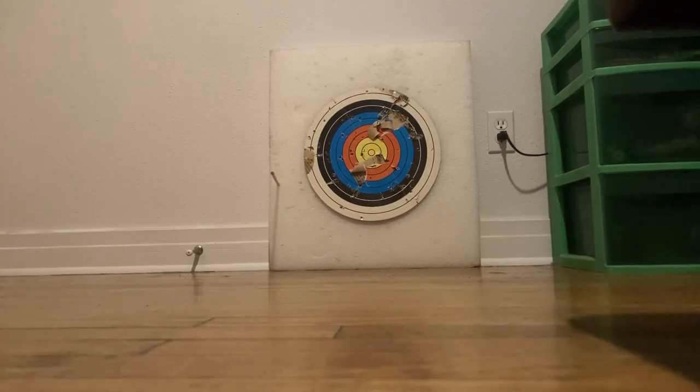Wait, can it pierce through cardboard? How is it somehow hitting the thing when I specifically aimed for the cardboard? That makes no sense. Let's just shoot for the cardboard then. It hit it, but I think it was about to go in and then just came back out.